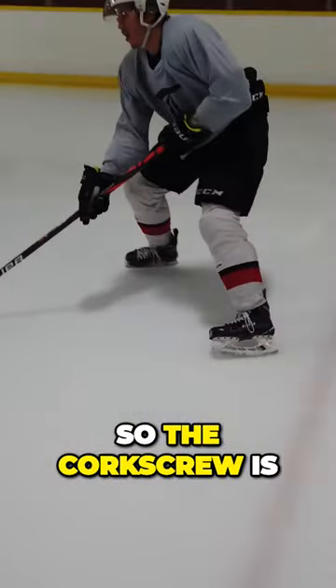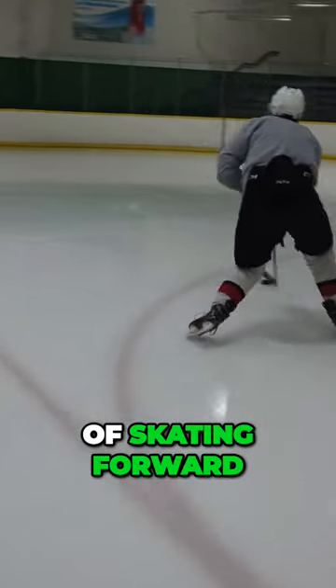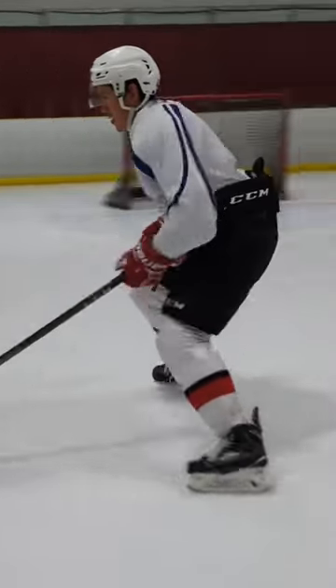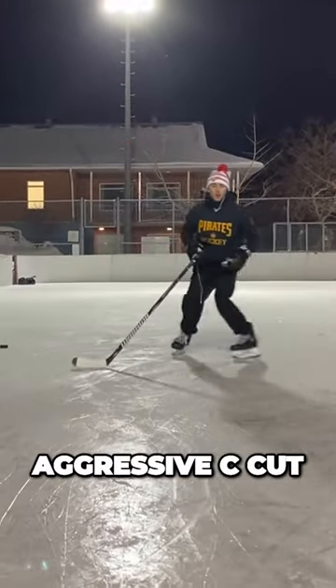So the corkscrew is the base foundational mechanic of skating forward. It's a great puck protection mechanic, but it's also the foundational mechanic of skating backwards. And so we take it away from that hard aggressive C-cut.